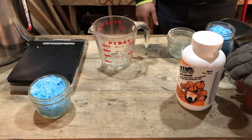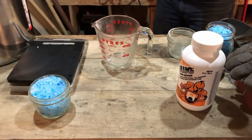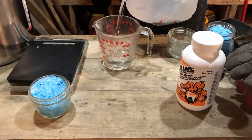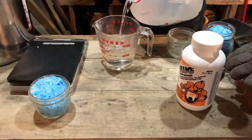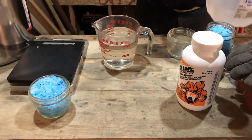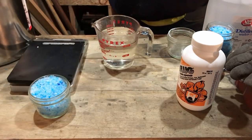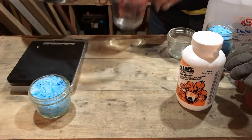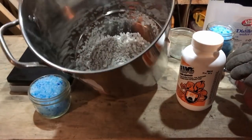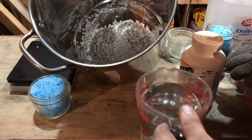We're looking for 500 milliliters of distilled water — remember, distilled water is very important. Don't use the stuff out of your tap, it will not work. Be aware that when you pour this in, she's gonna start fizzing and bubbling. See if I can get you a shot of that. Try not to breathe up the fumes — I may even have to take this outside.